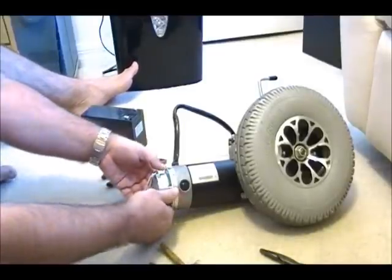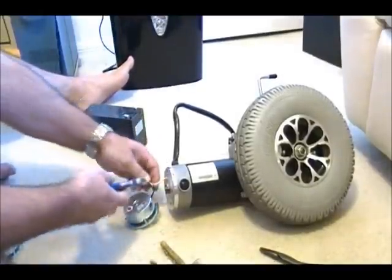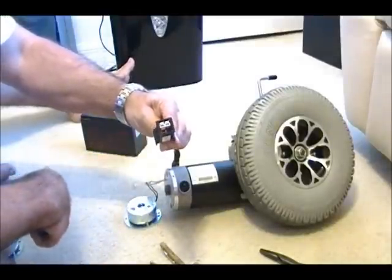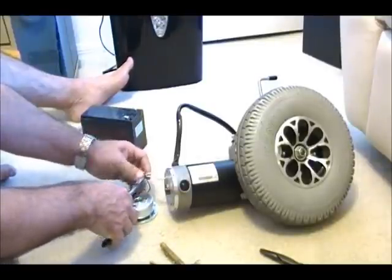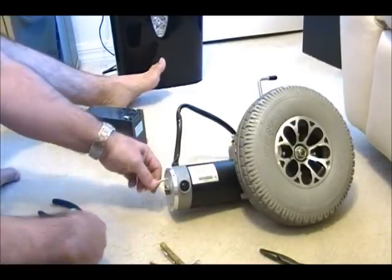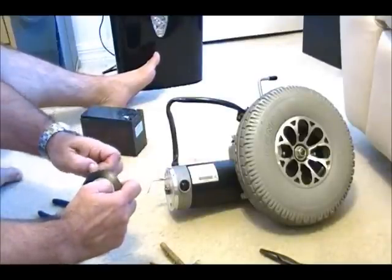Three screws are out and basically this piece just comes right off. From here, all I do is cut the tie wrap. These two white wires go directly to this connector. I'm not going to use it — I don't have any need for it. I disconnect it right here, cut the cable, but keep the brake. You never know, in the future you might need it for some other project. I take some tape — even though I don't plan to use these wires, I don't like to leave wires dangling, so I'll just tape them up.